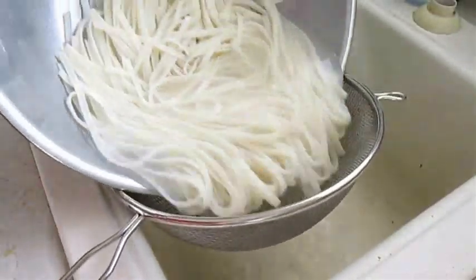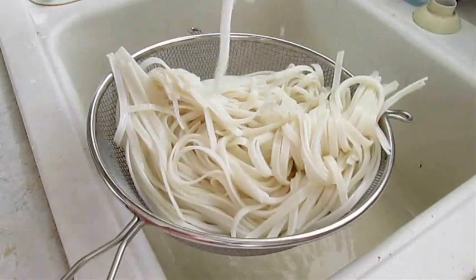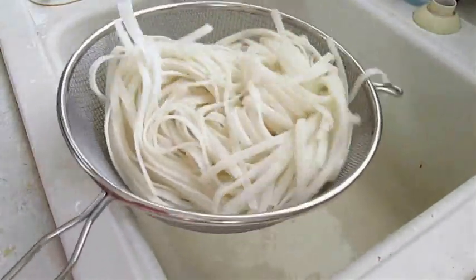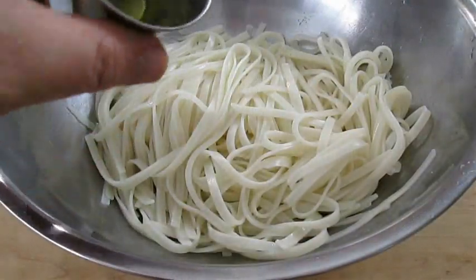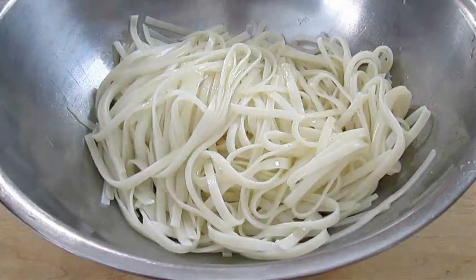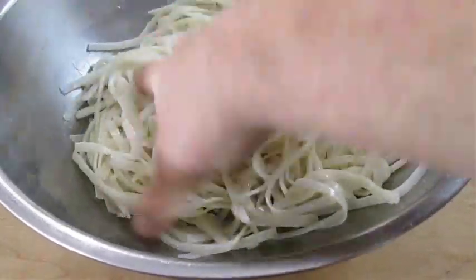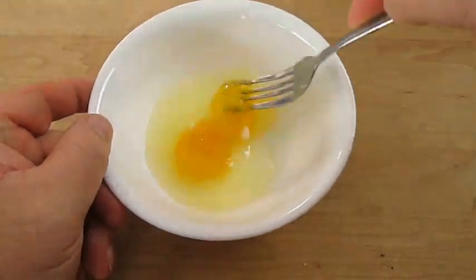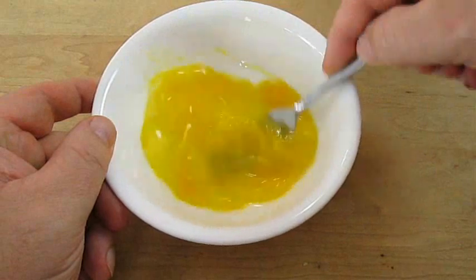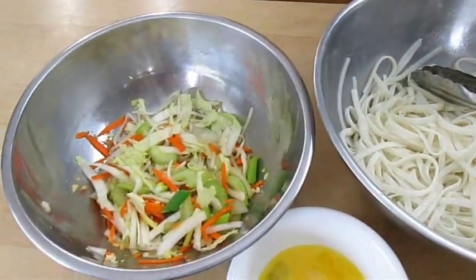By now our noodles should be ready, so I'm going to give these a quick strain. Once you're convinced all the water is completely strained out, go ahead and add this to a bowl and add some oil — this will keep the noodles from sticking. Now all we need is a couple whisked eggs, and you need two of these for every five ounces of cooked noodles. And that pretty much covers all of our bases.